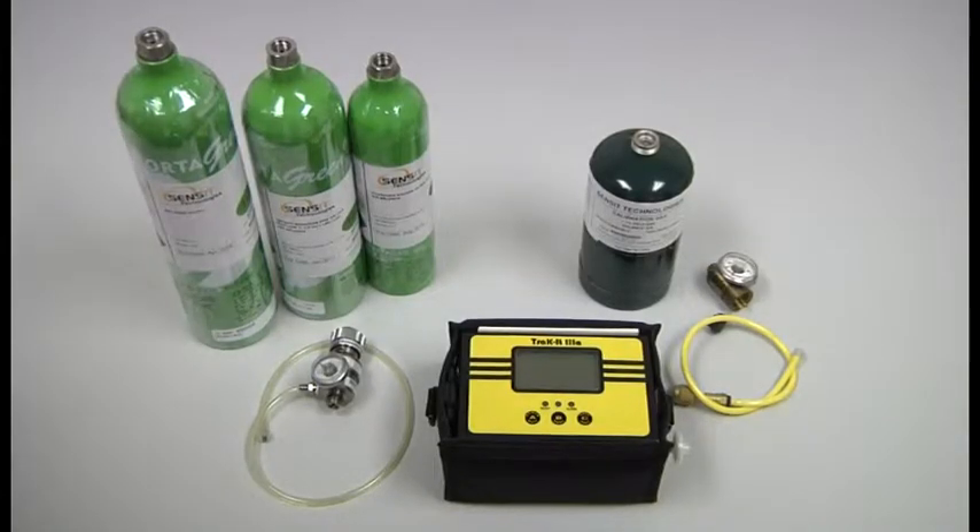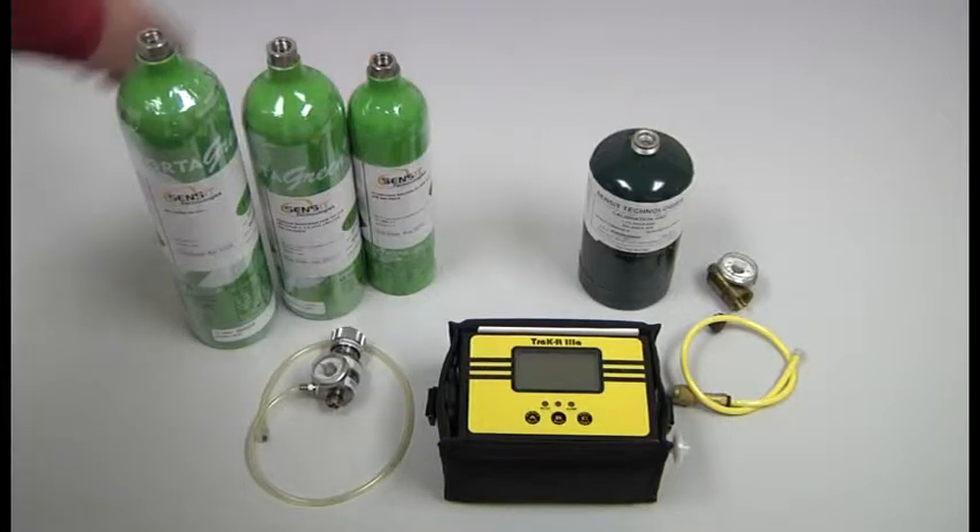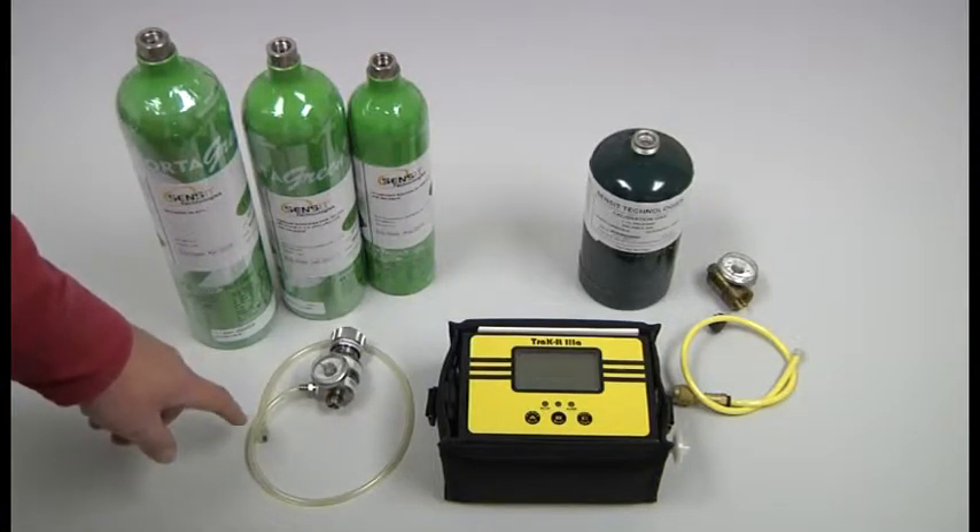Track it 3A standard for gas calibration. Gas required: 2.5% methane, 50% LEL, 100 parts per million CO, 100% methane by volume, hydrogen sulfide 25 parts per million, and the regulator and cal hose.